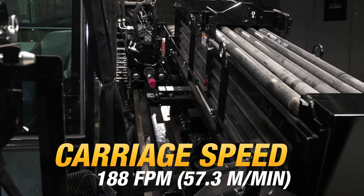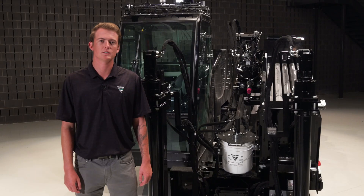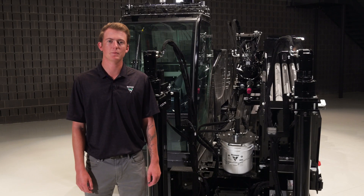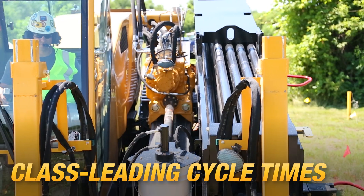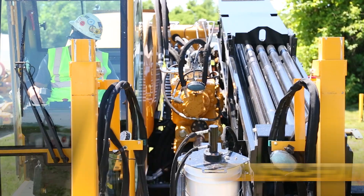The D40x55 S3 features a carriage speed of 188 feet per minute, which is 7% faster than its predecessor, the D36x50 Series 2. Increased carriage speeds lead to decreased cycle times, helping contractors install maximum linear feet per day.